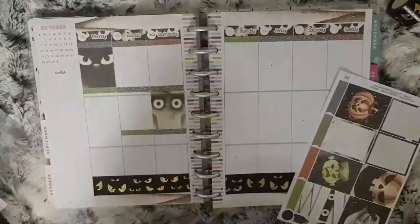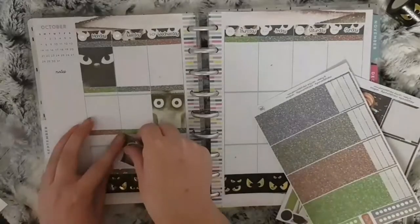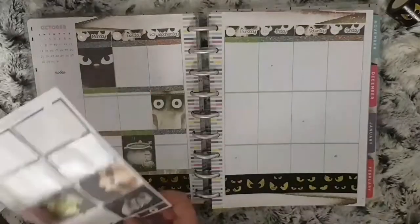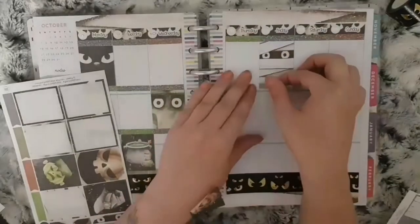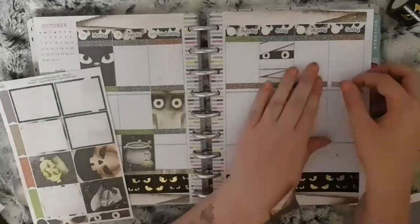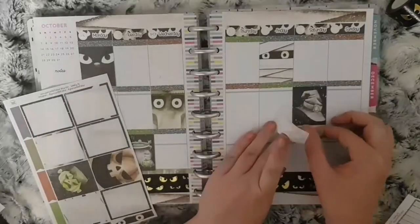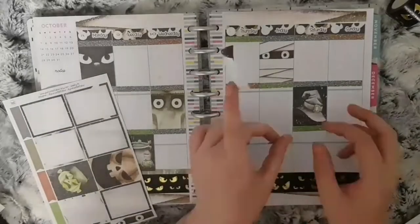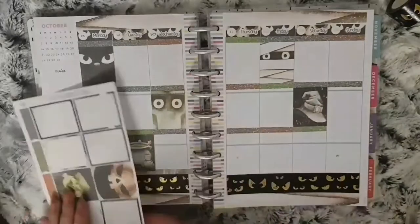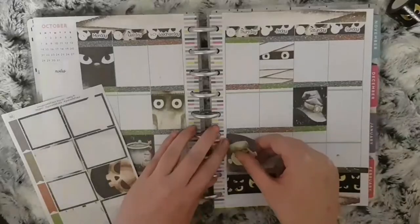I think that's all for placing of my kit. I did realize that I didn't quite fill up enough with washi, so I used the thin strips that Carly has in her kits just to fill that up a bit. But I think that is everything for this, and I will see you in a minute for going through my functional stickers.